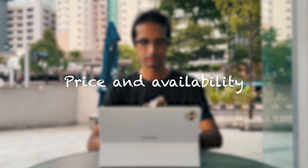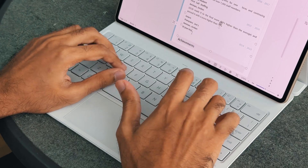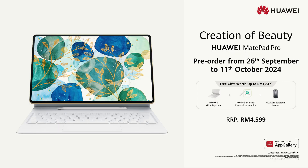Huawei says the MatePad Pro 12.2 inch offers the best display and a never-before-seen keyboard for more than a PC experience. Priced at RM4,599, it can be purchased via the Huawei Malaysia online store and Huawei's official stores on Shopee, Lazada, and TikTok. The tablet will also be bundled with gifts including a Huawei mouse, the Huawei M Pencil third generation, and a Huawei Glide keyboard.